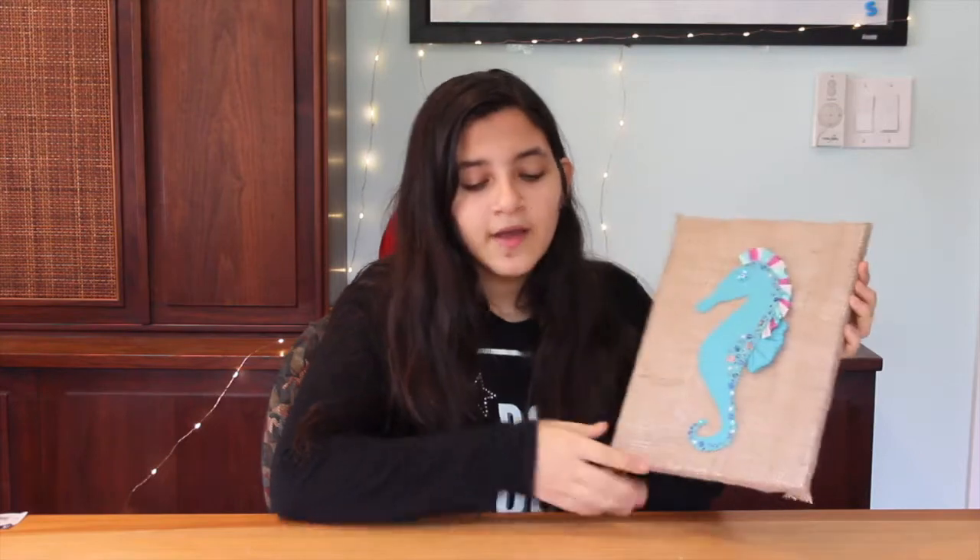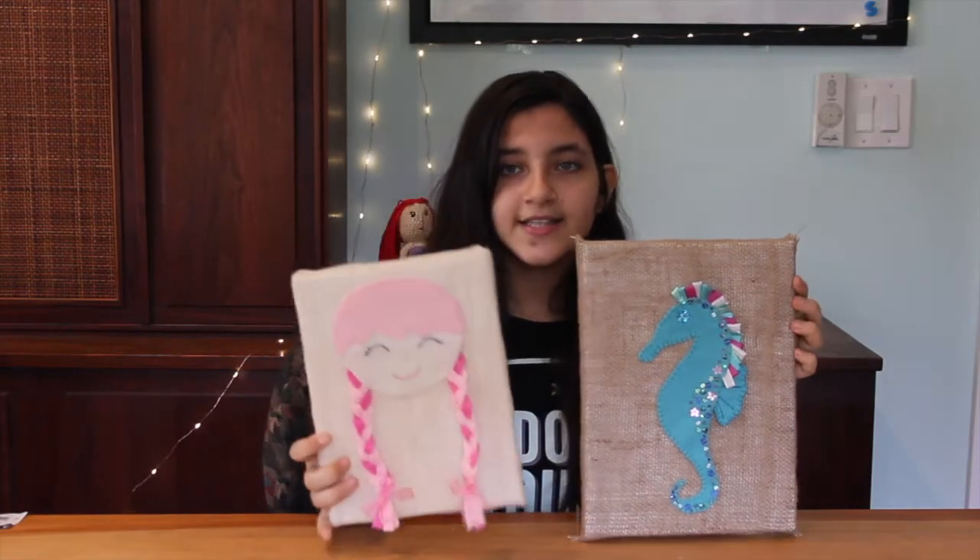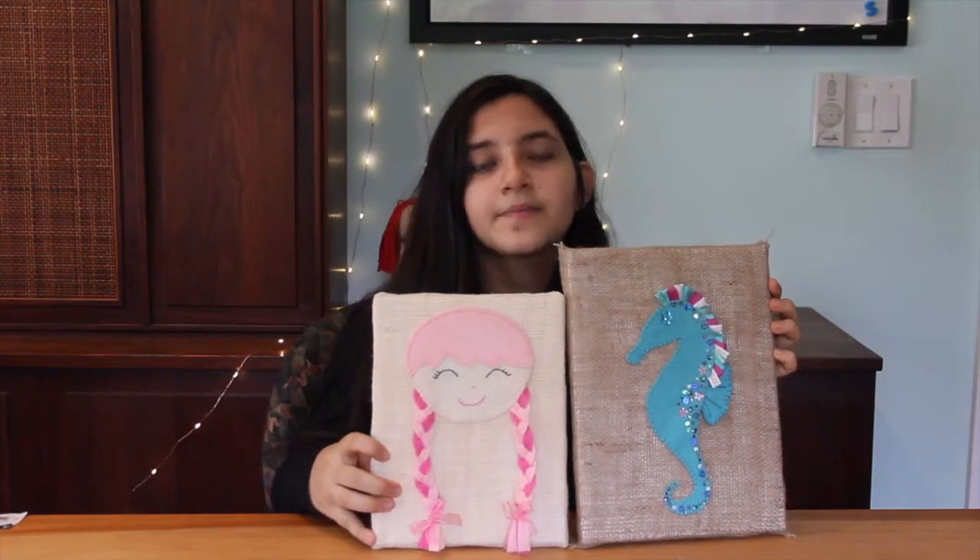It's finished! You don't have to do a seahorse — you can do anything you want. You also don't have to use all the same media I did or you could choose different materials. Get your creative juices flowing! If you followed any of our tutorials, don't forget to put it on Instagram and tag us. Don't forget to like, subscribe, and hit that notification bell!